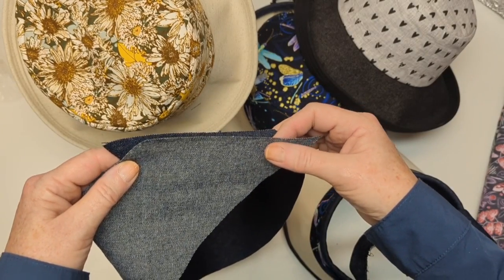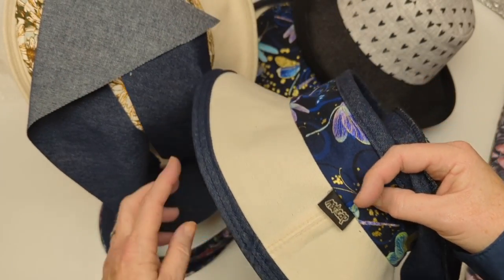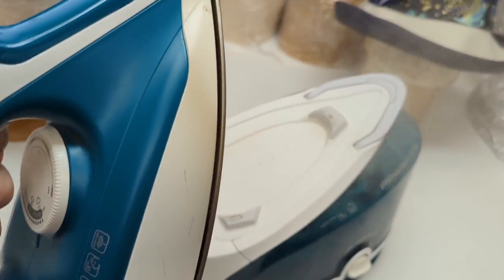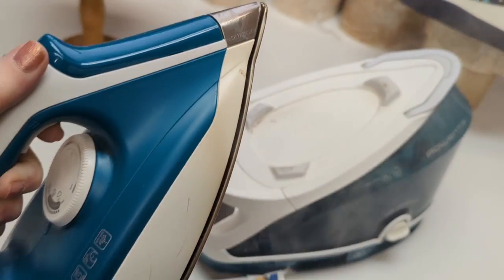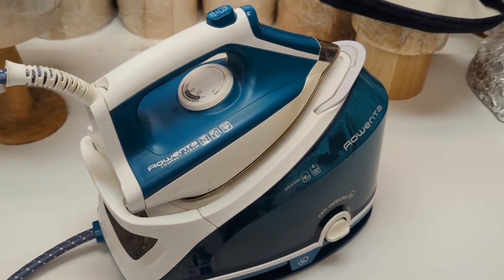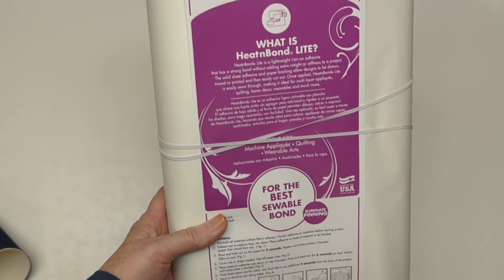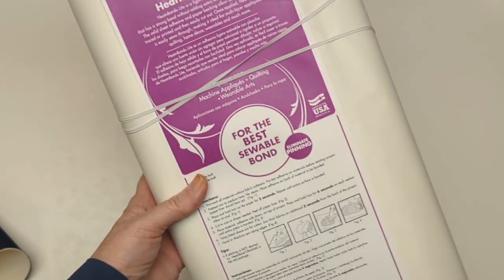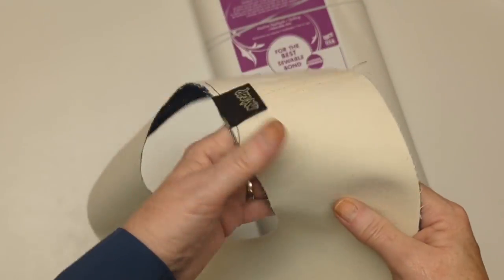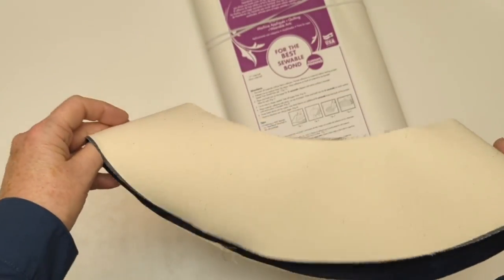We're going to sew it with our regular seam and top stitch those two edges down as well. We're going to make good use of our steam iron, especially with this project today, because we're using heat and bond to fuse two layers of fabric to make a beautiful brim that will be wrinkle resistant. This is my steam iron — it has a deep reservoir, and there's a link for a similar one in the description below. We'll also use heat and bond — there are links for that too. It's a fusible adhesive that's going to push our two brim layers of fabric together with a tight strong bond, and as a bonus it makes the brim wrinkle resistant.